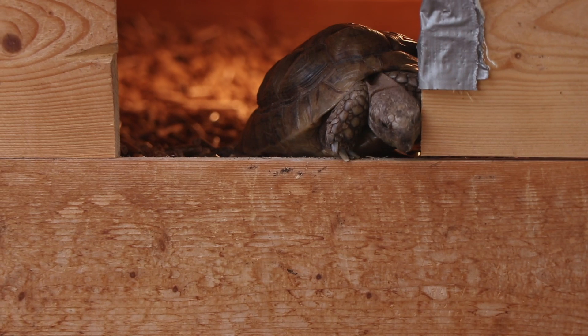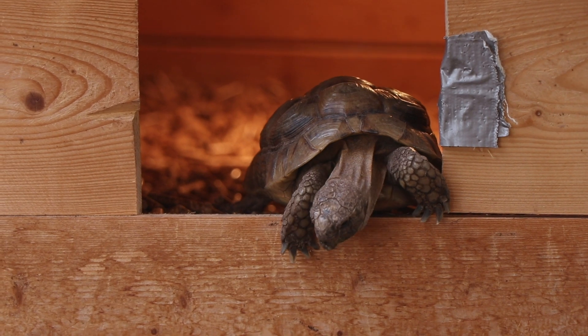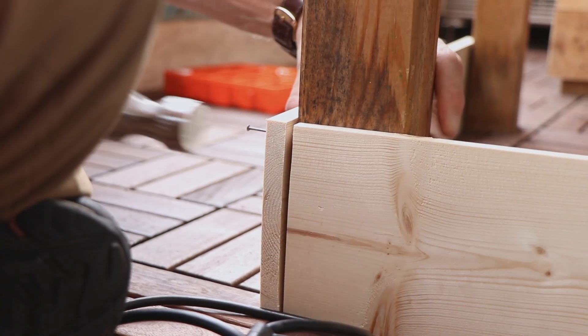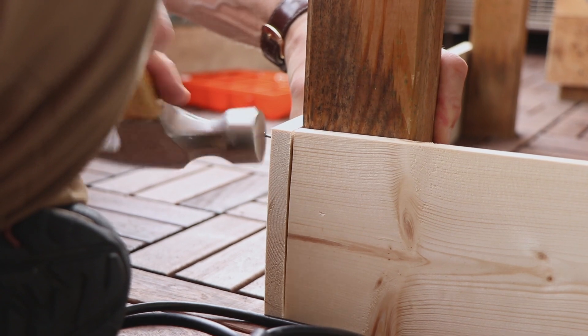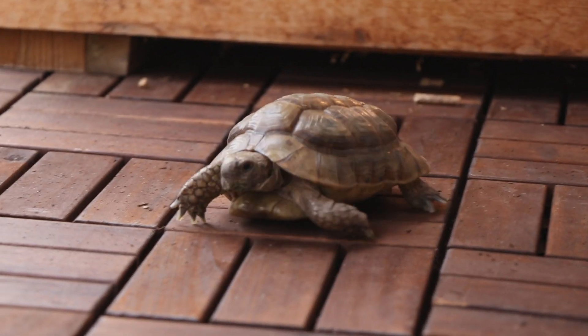After Coconut realized he was temporarily homeless, he just decided, 'You know what, this is it — I'm ending my life here, it was nice to meet you.' We went ahead and started building the enclosure. It was really simple, we just had to build around the legs and fill it with dirt. Coconut still had a death wish so we just put him on the floor and let him roam around us.